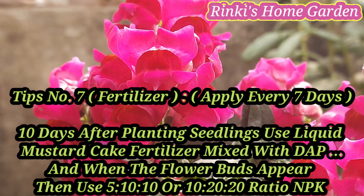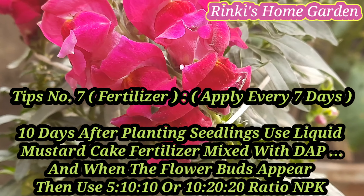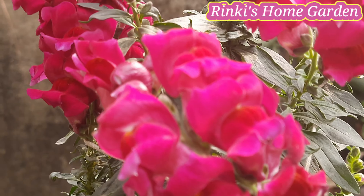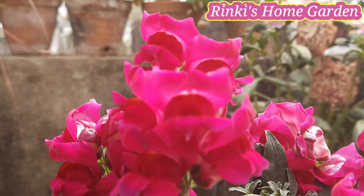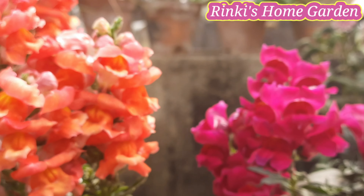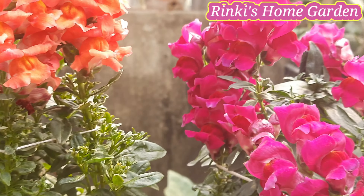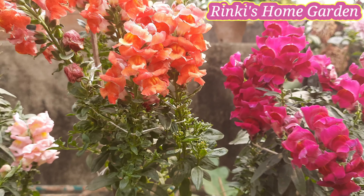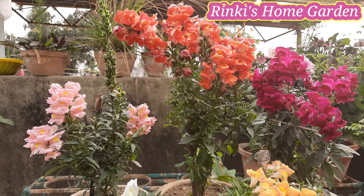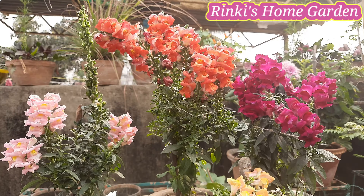पॉइंट नंबर 7 — Fertilizer. पौधे लगाने के ठीक 10 दिन बाद से ही इनमें Liquid Mustard Cake Fertilizer DAP के साथ एक साथ मिलाकर पौधे पर दीजिएगा, हर 7 दिन के इंटरवल पर. Liquid Mustard Cake Fertilizer DAP के साथ कैसे तैयार करते हैं, यह आपको मेरे Video No. 37 में मिल जाएगा — Description Box में भी Link डाल दिया है. और जब इन पौधों में Flowers के Buds दिखाई दें, तब आप NPK 5-10-10 या 10-20-20 रेशियो का दे सकते हैं, या फिर 1.5 टीस्पून यूरिया, 1.2 टीस्पून सुपर फॉस्फेट और 1 टीस्पून पोटाश मिलाकर उनमें से 1 टीस्पून प्रति प्लांट दीजिएगा, हर 7 दिन के गैप पर.